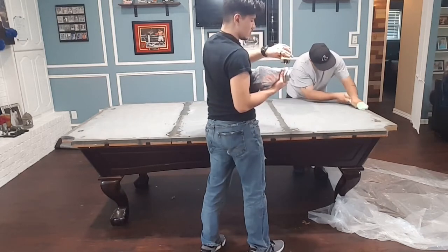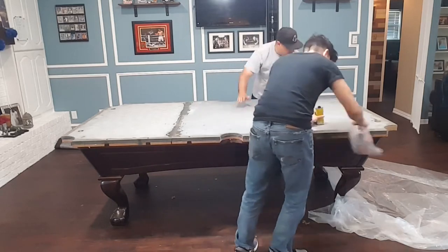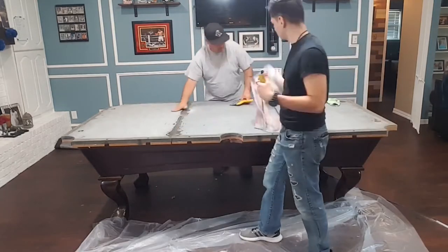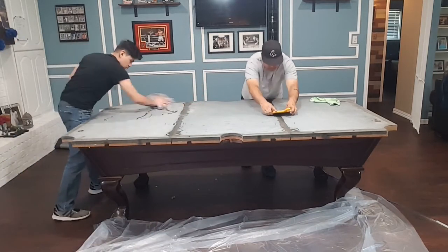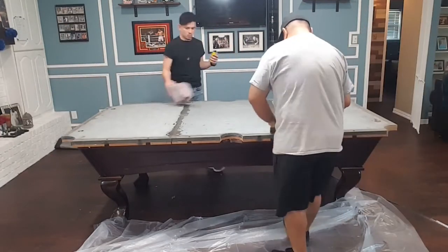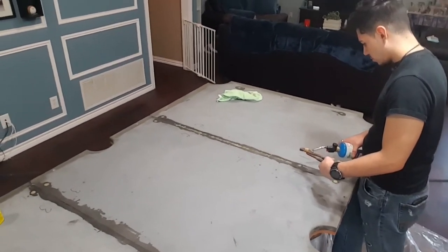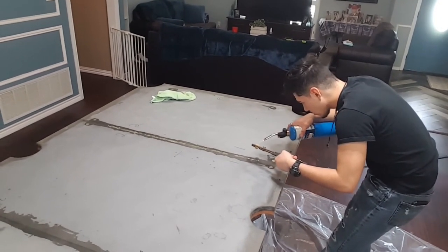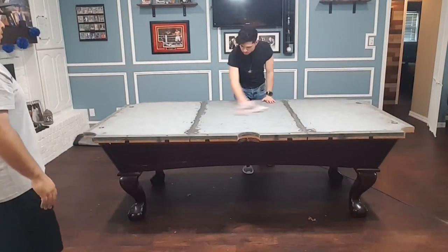What we're doing now is making sure the surface is as clean as possible. Any old spray adhesive, old wax, anything we can take off, we're taking off. We're using something called Goof Off to take off any old residue. Xavier is making sure all the seams are nice and smooth and even, going back over them. A little dust off and we're ready for the new felt.